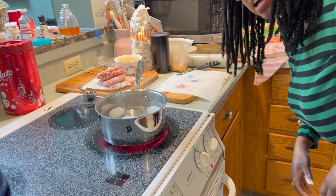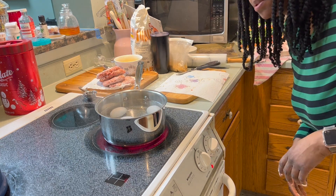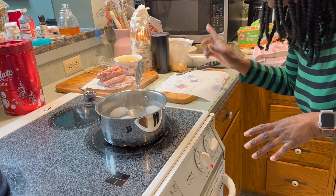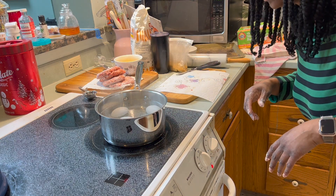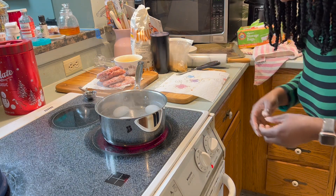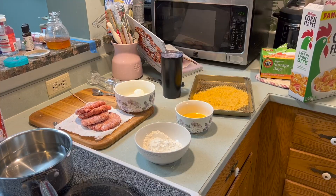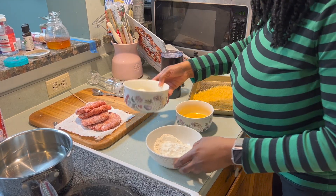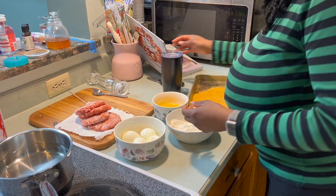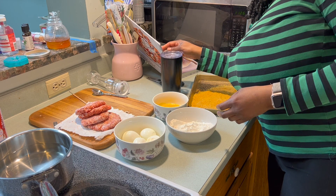Hey guys, I didn't realize that wasn't on time lapse just now. But I'm just waiting for this to boil — it's almost there. I'll come back when I'm ready to actually start assembling everything. Okay guys, so the eggs are all peeled. So now what I was going to do — I have to make a really thin patty and wrap it around each egg.